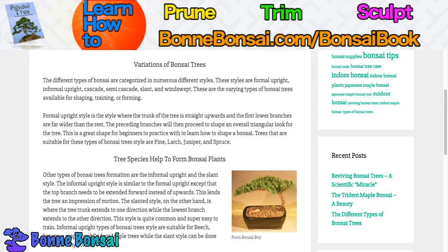Other types of bonsai tree formations are the informal upright and the slant style. The informal upright style is similar to the formal upright except that the top branch needs to be extended forward instead of upwards, lending the tree an impression of motion. The slanted style is where the tree trunk extends to one direction while the lower branches extend to the other. This style is quite common and super easy to train. Informal upright is suitable for beech, Japanese maple, and trident maple, while the slant style can be done with pretty much any type of bonsai.